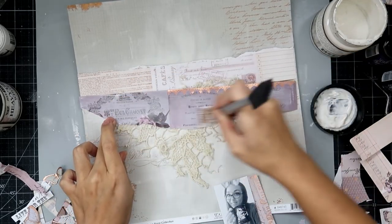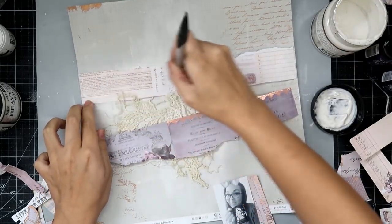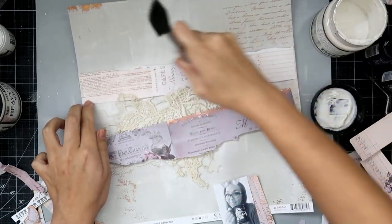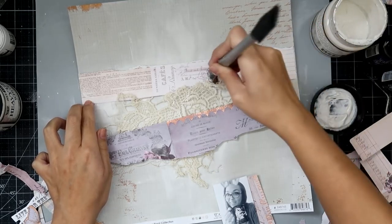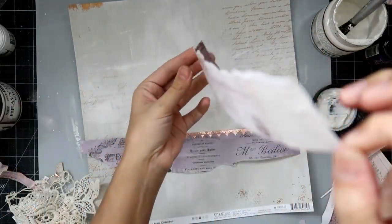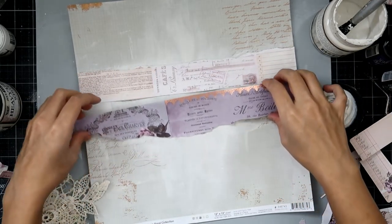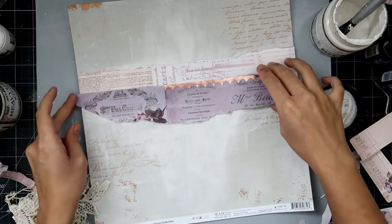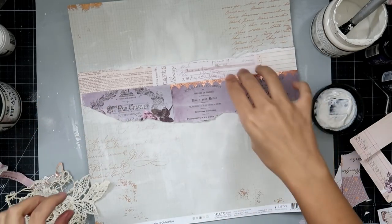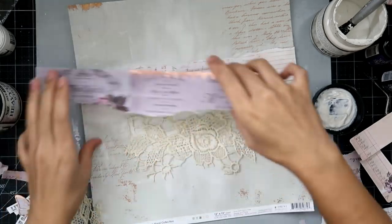This just gives the layout a little bit more texture and interest. I took some of the pattern paper and I ripped it just to give a little bit more interest — I didn't want super straight lines, I wanted a little bit of texture. I added a little bit of clear gesso to those pattern papers and then I'm going to go back in and add the lace to see where I want those papers to be exactly.